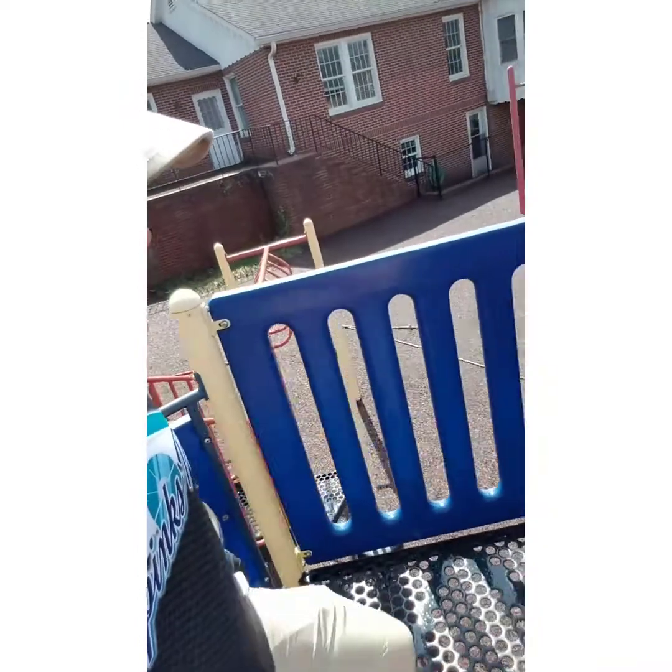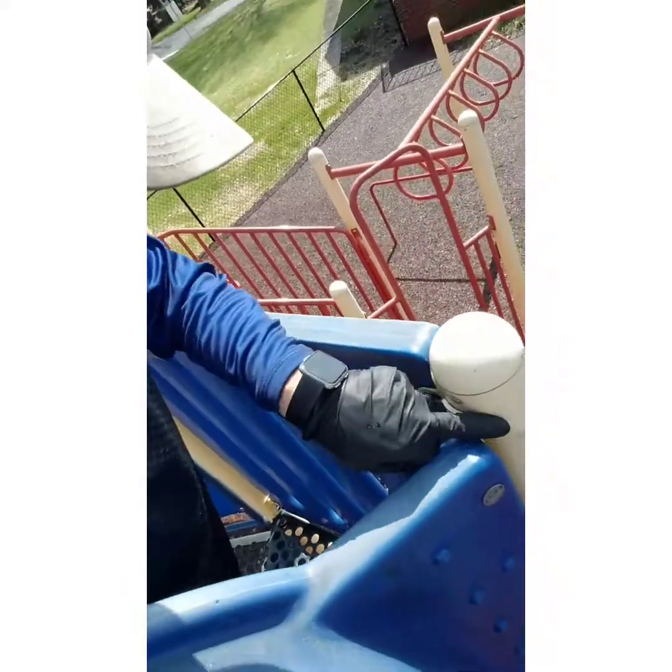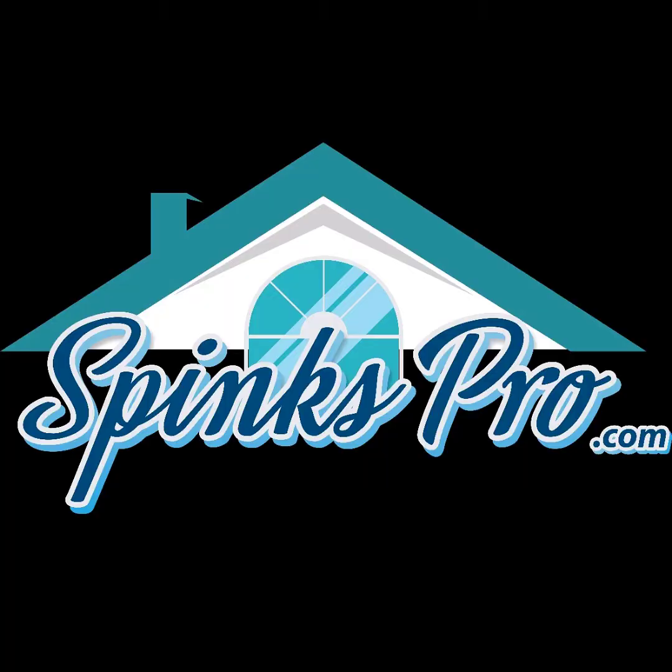Hey guys, Chris Sphinx, SphinxPro.com. Hope you're having a great day today. I want to show you what we are doing at First Baptist Church Calhoun. We have soaked their playground — you can see this stuff is just dripping off. We have sanitized it, and now we are going to go back and rinse this all down, rinse it away so the kids can play. We will be rinsing this off and moving on. Thanks a lot guys, bye bye.